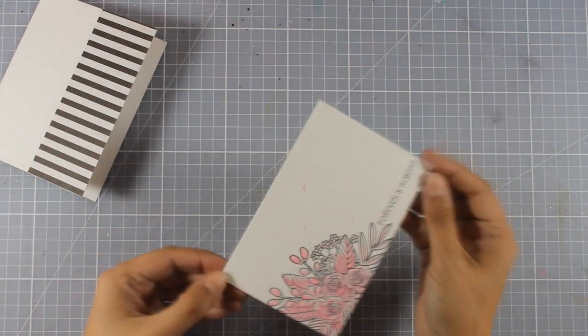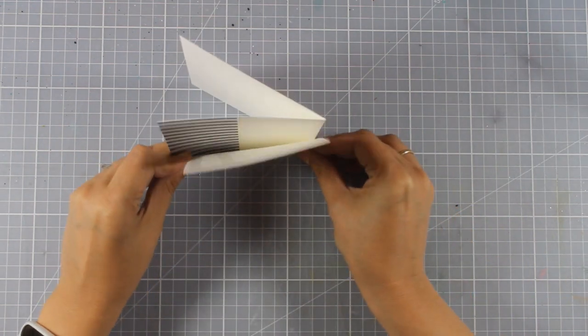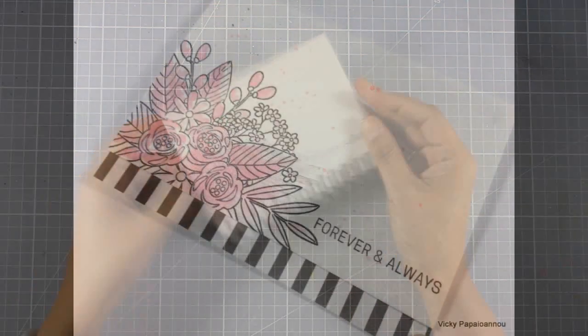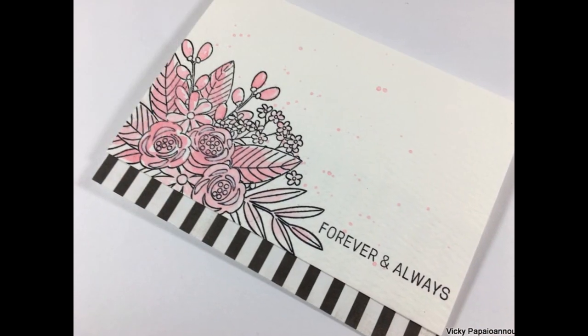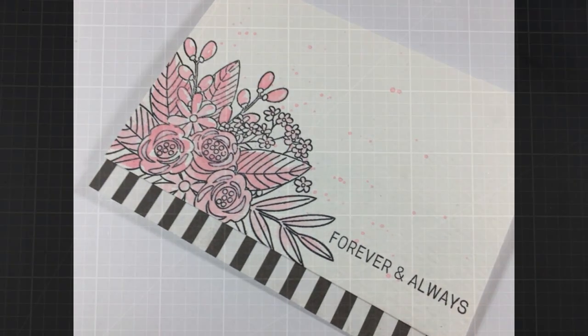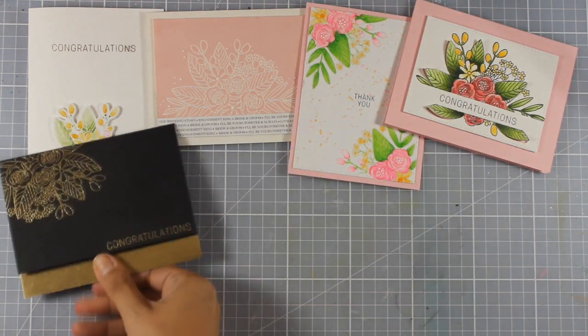I'm using my heat gun to speed up drying, then applying tape adhesive at the back of my watercolor panel and sticking it directly on top of my card base. That completes the last card for today — now let's take a quick look at all 10 cards I've created using the June card kit by Simon Says Stamp.